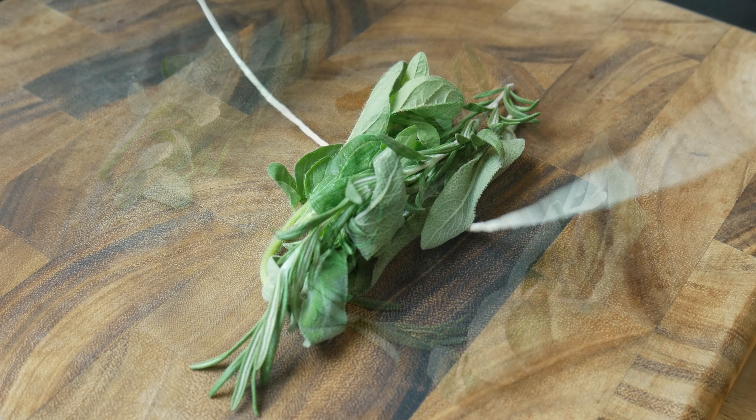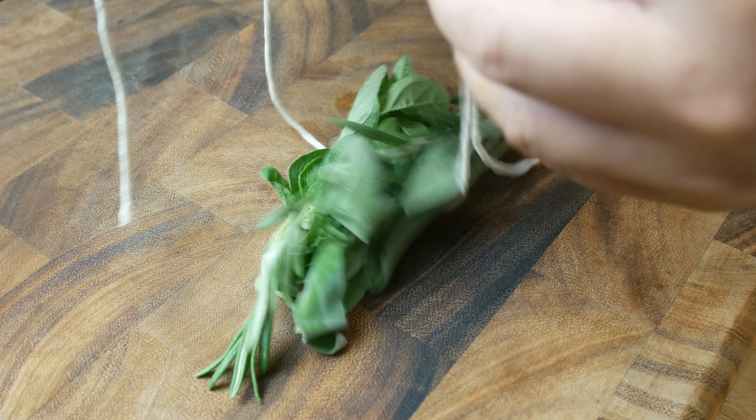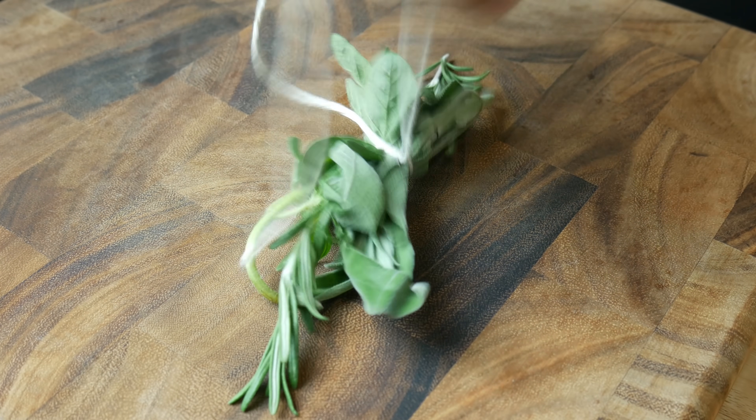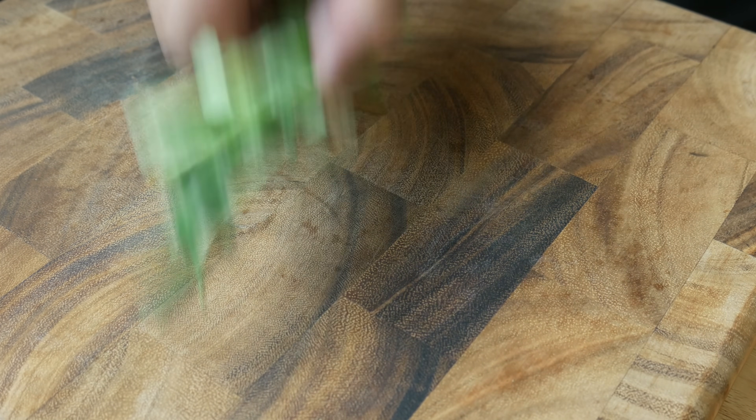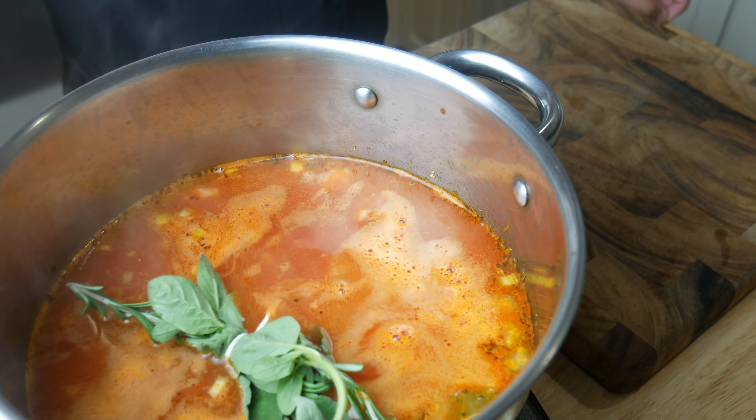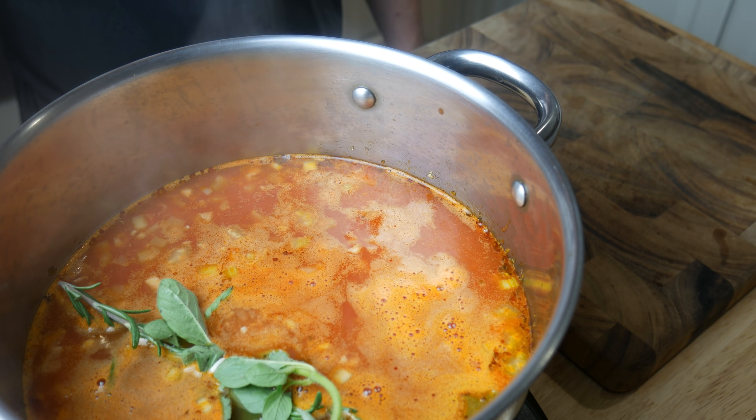Next, we're gonna make a quick sachet to flavor our soup. This is one sprig of rosemary, one sprig of oregano, and one sprig of sage. We're gonna throw it in our soup and let it simmer for one hour.